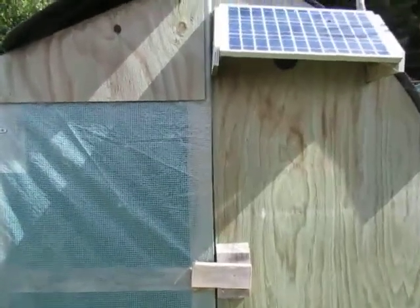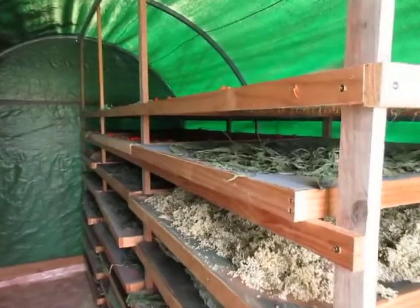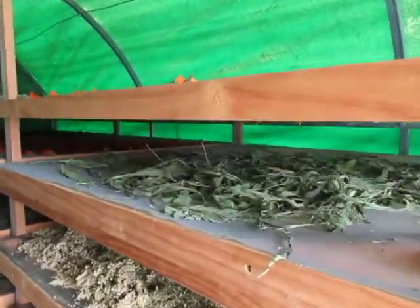Just taking you on a tour of our drying sheet. I'd like to show you how we know that the herbs are dry enough.